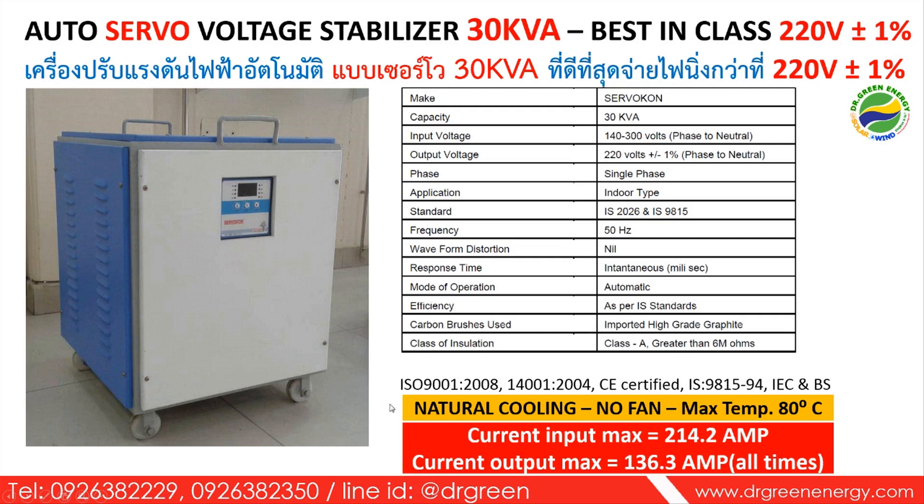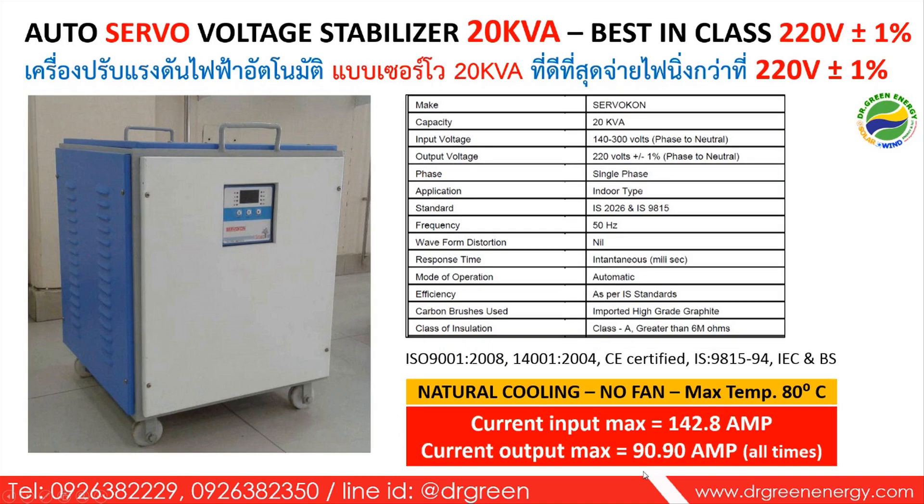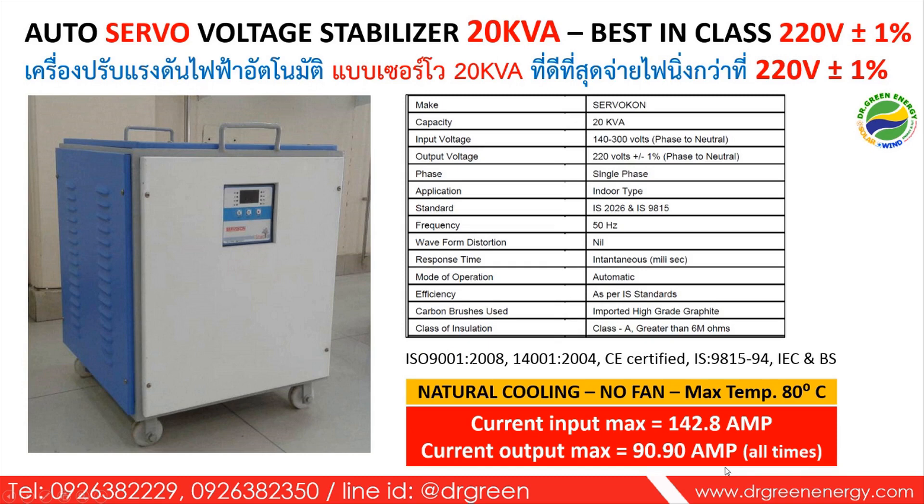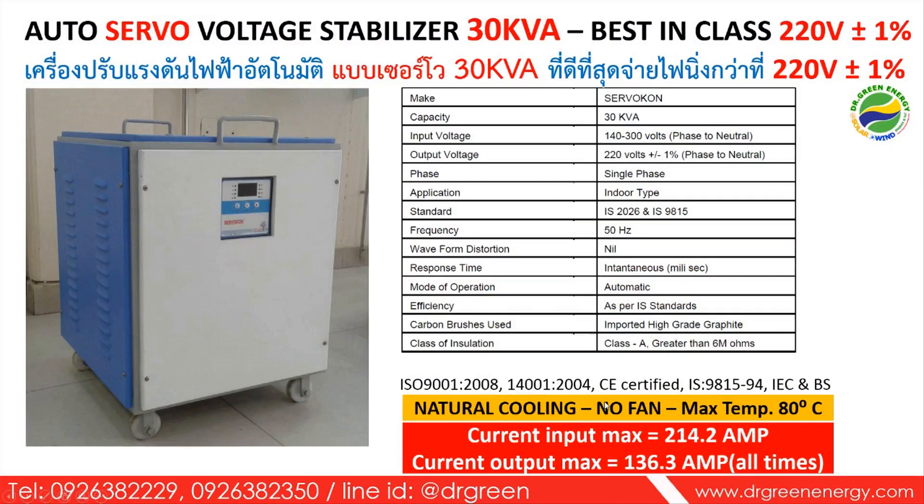To emphasize again: the maximum output current is constant and consistent for both models. If you are looking for a stabilizer that provides stability of electrical power to your factory, office, home, hospital, or hotel, and you are looking seriously for a highly reliable stabilizer, these two models are the best in class that you can choose.